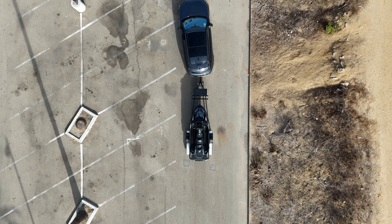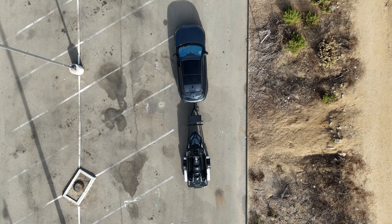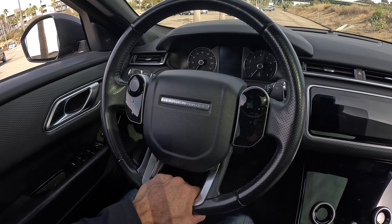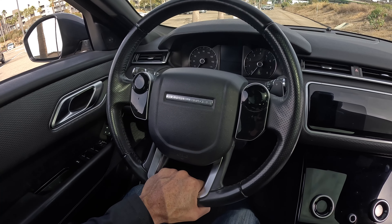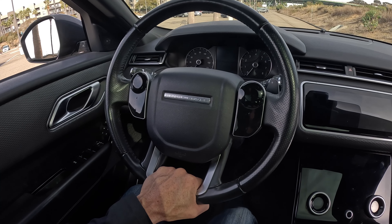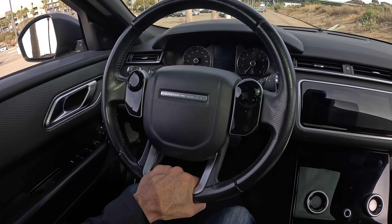The first thing we've got to do is make sure that your trailer is straightened out right behind your vehicle. All we've got to do is put your vehicle in drive and just go forward a little bit until you see that your trailer is straightened out behind you. Yeah, that looks good — nice and straight. Now, you want to put your hand on the bottom of the steering wheel when going backwards. This is super crucial.